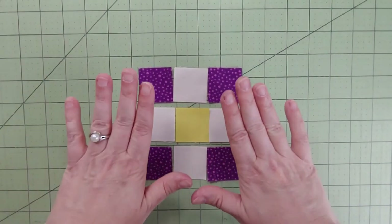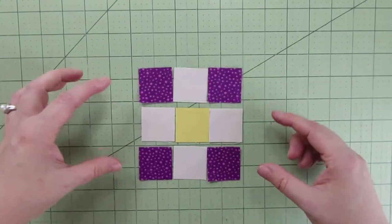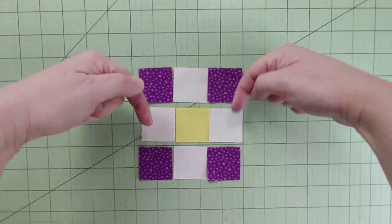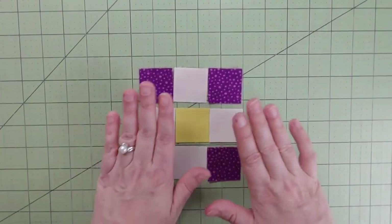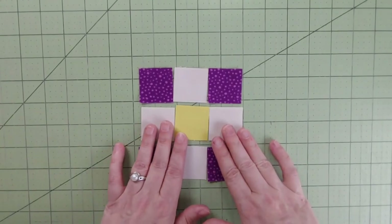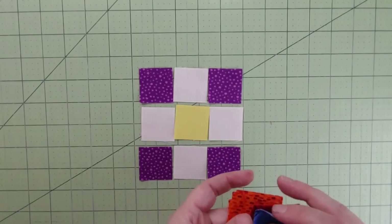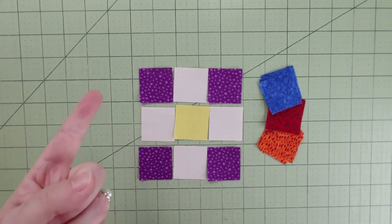Scott has made the pressing super nice and easy! When the rows are done, press kind of down towards the middle — up on the top, down on the bottom — so that seam will be nice. If it feels a little too bulky in the corners, feel free to open up those seams. Remember, it's your quilt. We're going to do this block three more times, and I'll take pictures as I go.